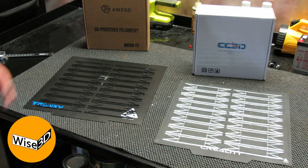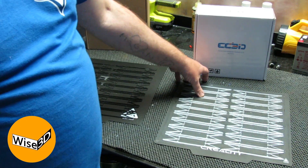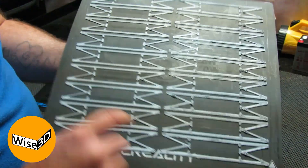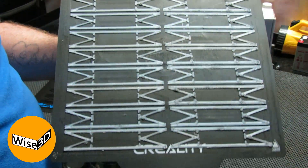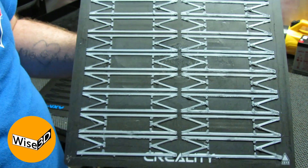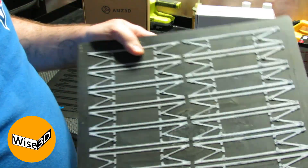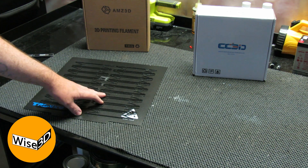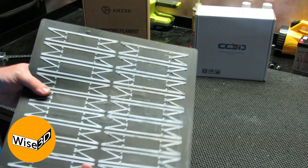Now we're going to look at separation. I've used this Creality build surface for literally hundreds of prints. You can see there are indents from printing hundreds and hundreds of these mask clips — I've donated almost 2,000 of them to the community so far. I know what this is going to be like to separate; it's pretty easy. The Tronxy build plate is only on its second print, so we'll see how that compares.